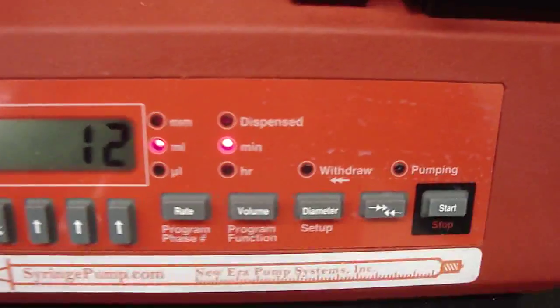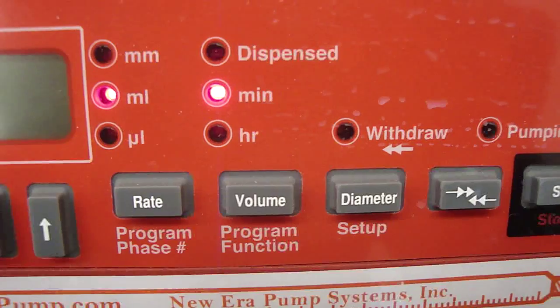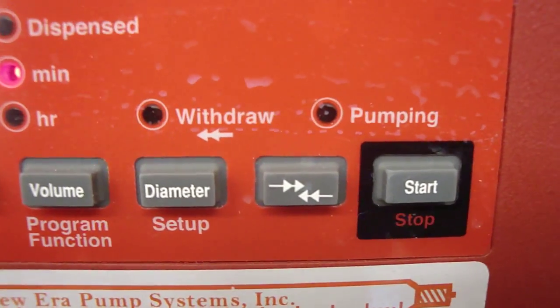And there are four function keys on the right, which are rate, volume, diameter, and the flow direction.